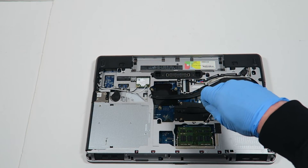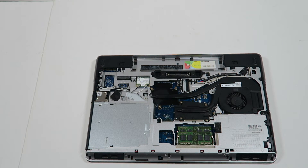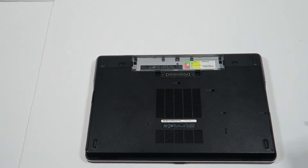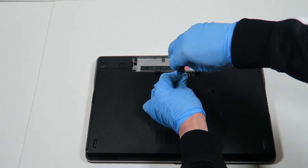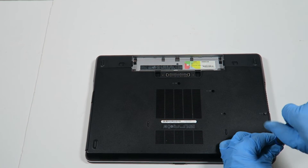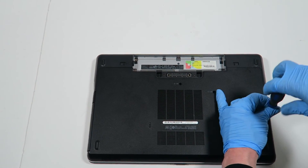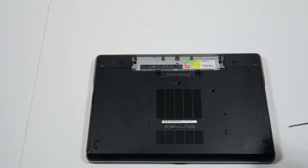You're going to check all the screws, make sure they're tight, and you're going to install back the cover. And this is for the hard drive. And the battery back.